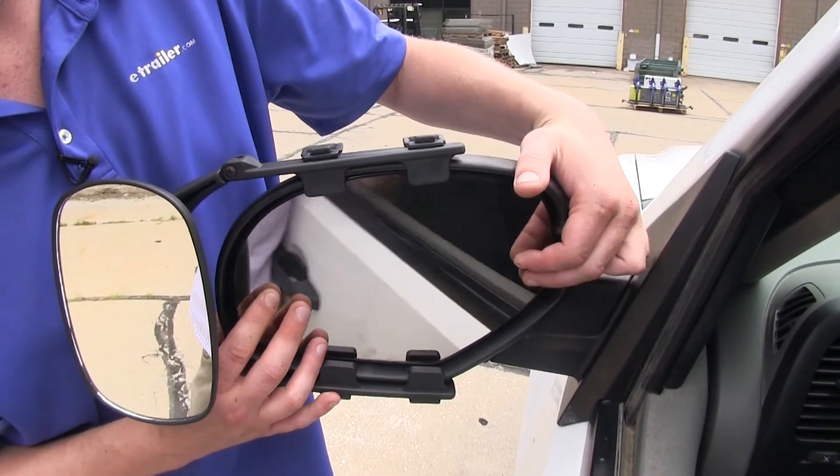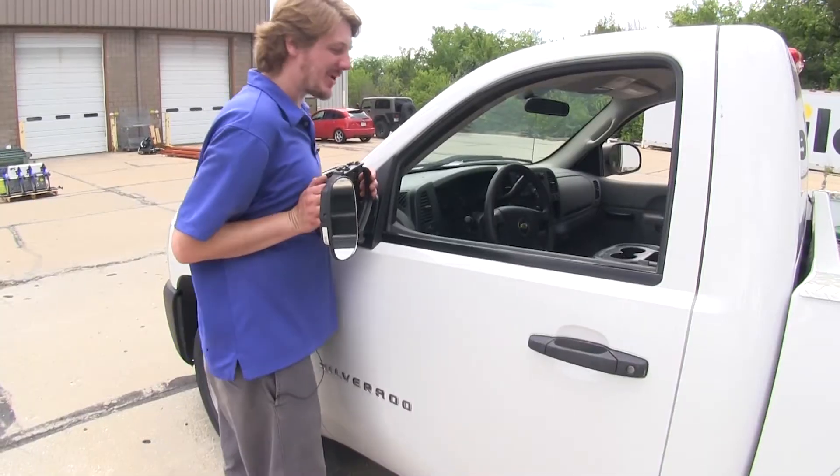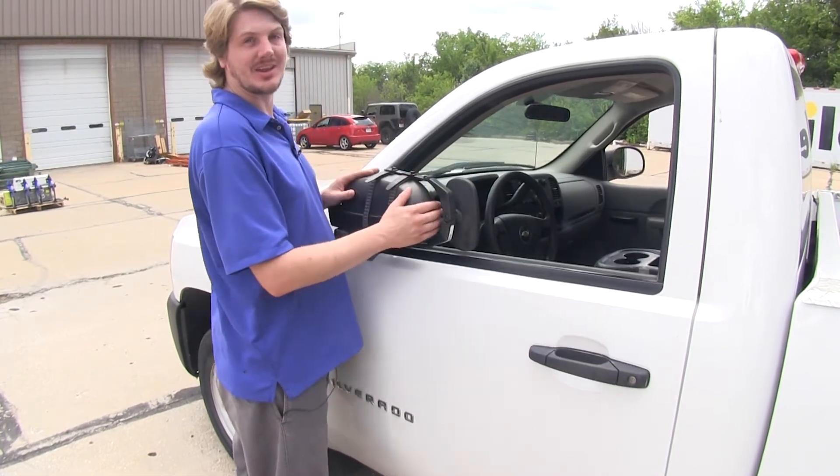While the mirror is installed, you can still adjust your factory mirror however you'd like it. The breakaway function will still work, however your mirror may contact the glass.